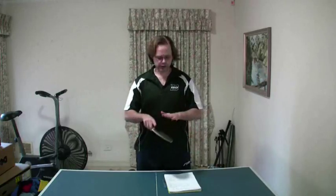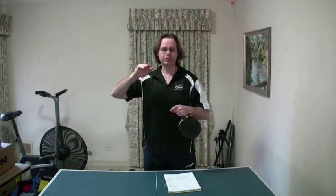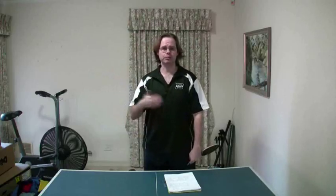Hi guys, thanks for joining me again. In this video I want to talk about close to the table play using a combination bat with long pips or anti-spin. I'm focusing on styles of play — what are the advantages, what are the disadvantages of playing close to the table using a combination bat, and the five basic styles you can use, how I would rank them in terms of effectiveness as you move into the upper levels of play, and how you can move to a more effective style and improve your game without too much drama.